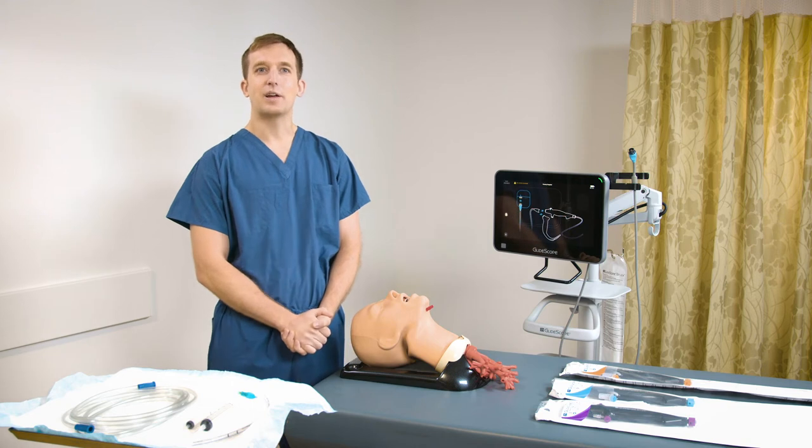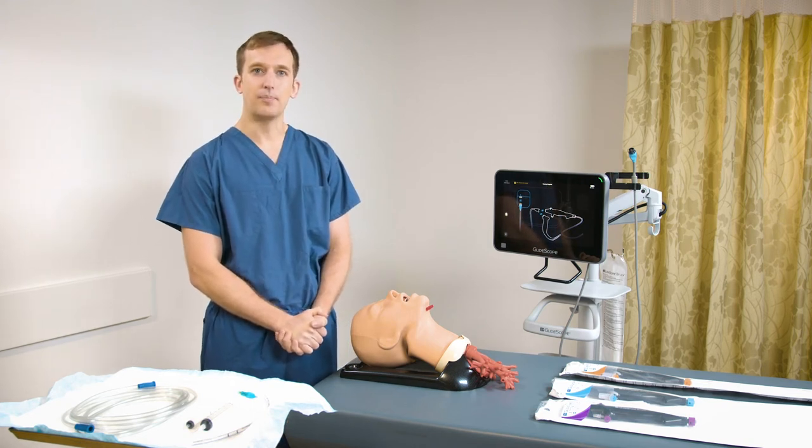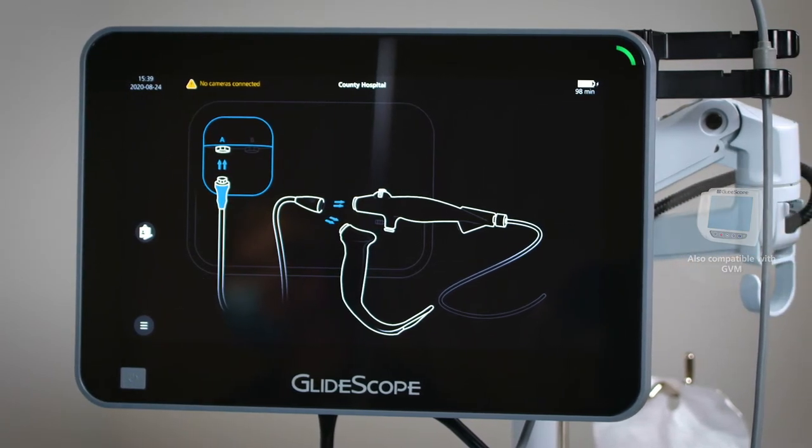Hi, I'm Dr. Rayner. Today I'll be talking about the basics of using the GlideScope B-Flex single-use bronchoscope attached to a GlideScope Core 15 monitor. The bronchoscopes can also be used with a Core 10 monitor.